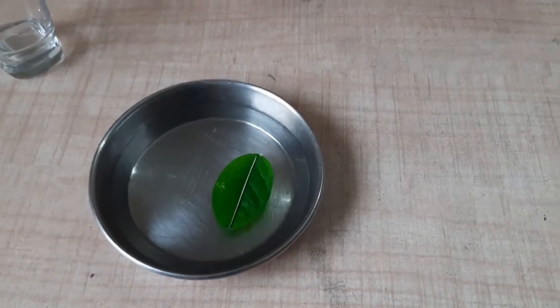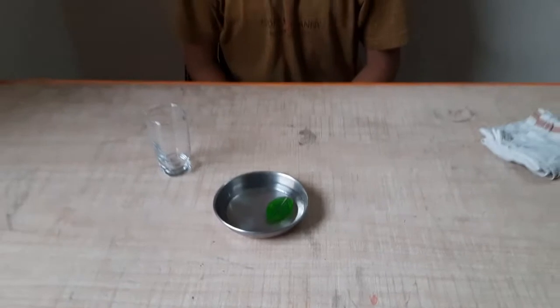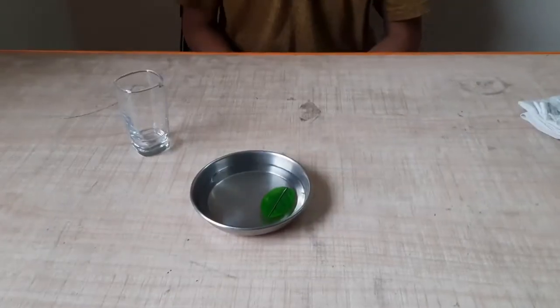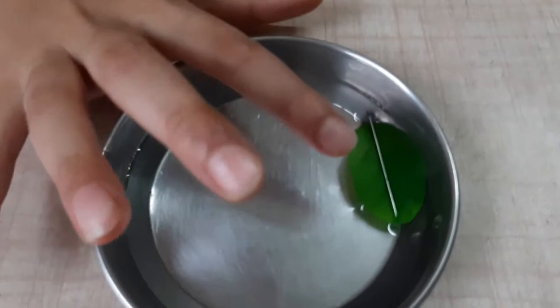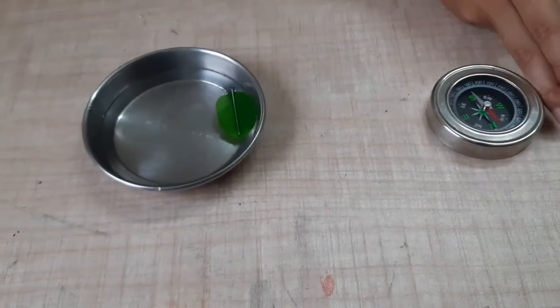Let the water settle. Then the sharp edge of the needle will show north direction and the other side will show south direction. Look, the water has settled and the sharp edge of the needle is showing north.